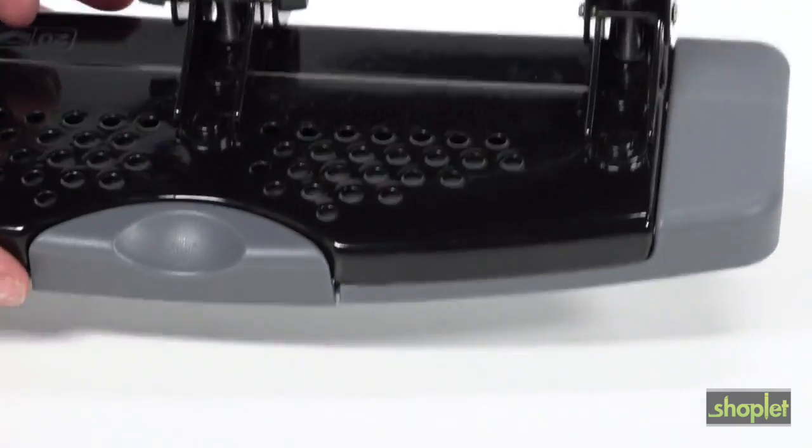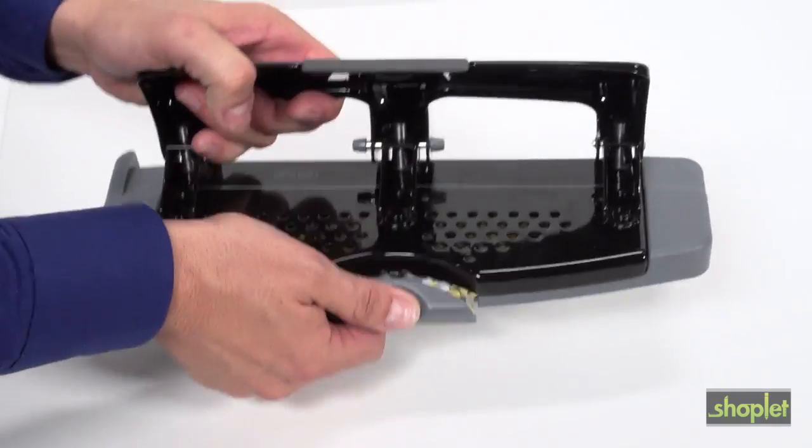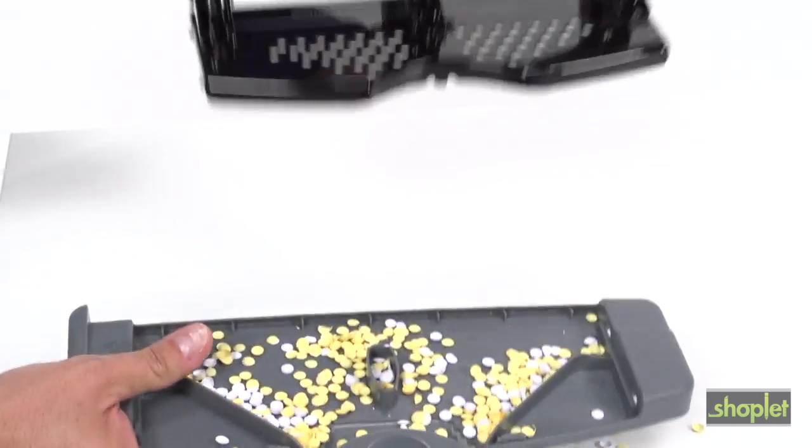The hole pattern in the punch base allows you to see when the chip tray is full, and there's a convenient back opening for quick and easy paper chip disposal. If needed, the bottom can be removed as well.